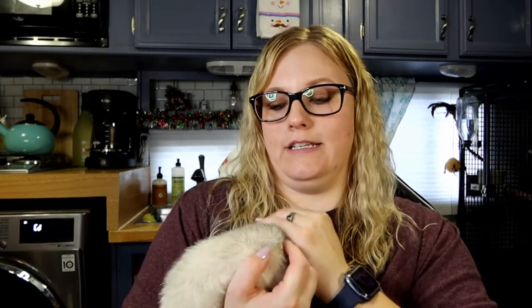Something I wanted to point out is you really shouldn't have to give them baths very often. At most we might give our guys a bath maybe four times a year, and it's probably less than that. One of the reasons you might want to give your ferrets a bath is if they get into something they're not supposed to.